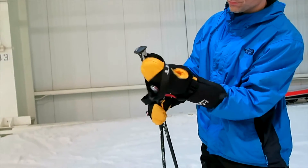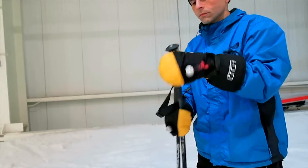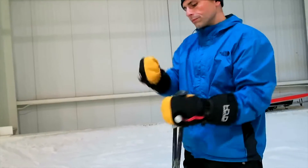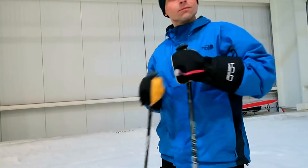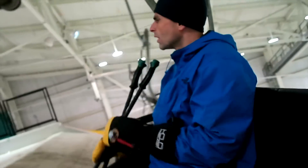If you've ever gone skiing, you know that ski pole straps are at best annoying to put on and at worst downright dangerous. But they don't have to be anymore — introducing Monkey Straps.